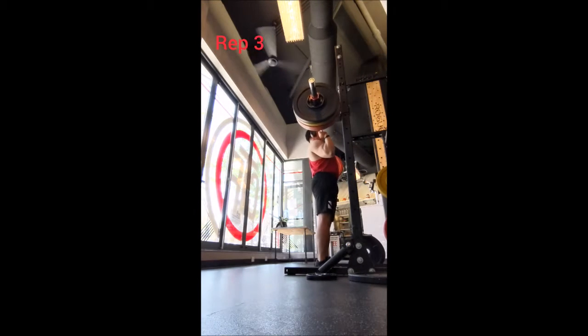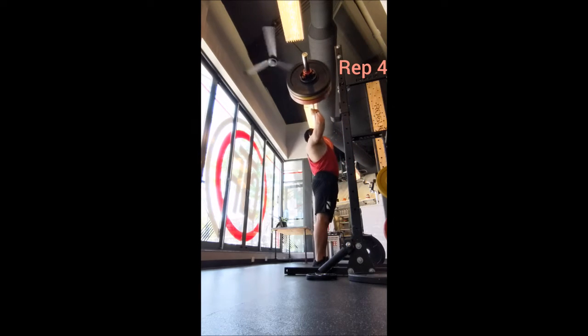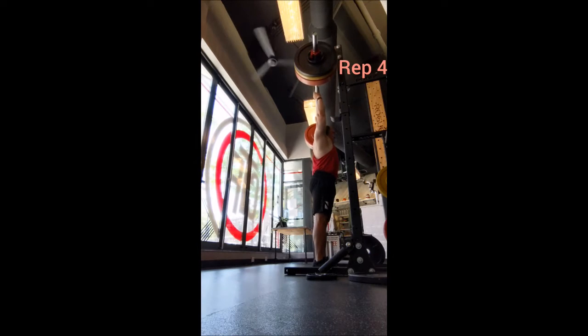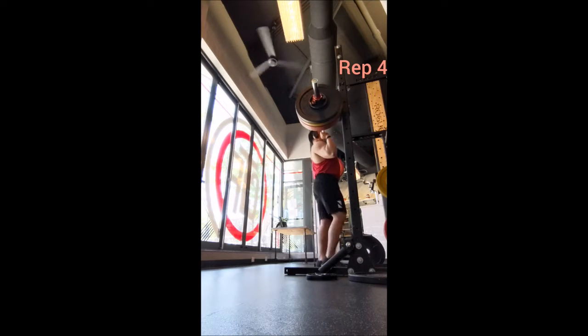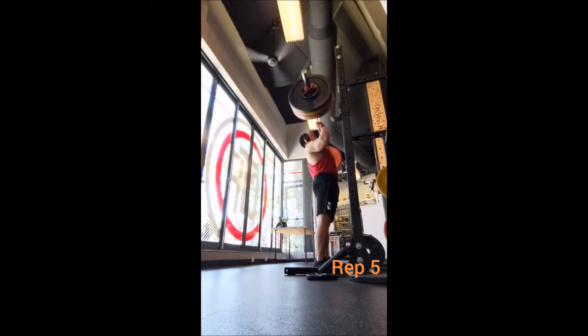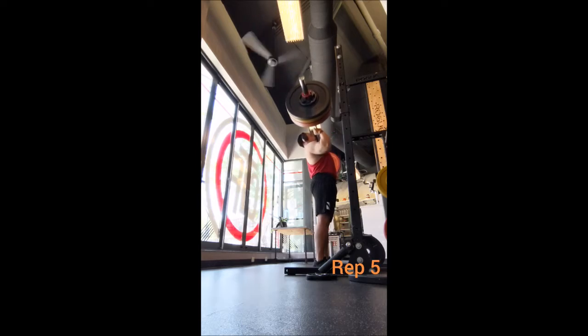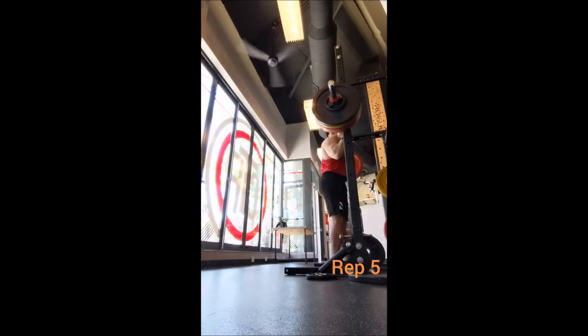20 seconds between reps and four minutes between sets. This was a very comfortable day for the press — 210 moved quite well and even easily. A couple of small adjustments I did make: one was a slightly more narrow grip, and also I put the J-hooks on the next level up.